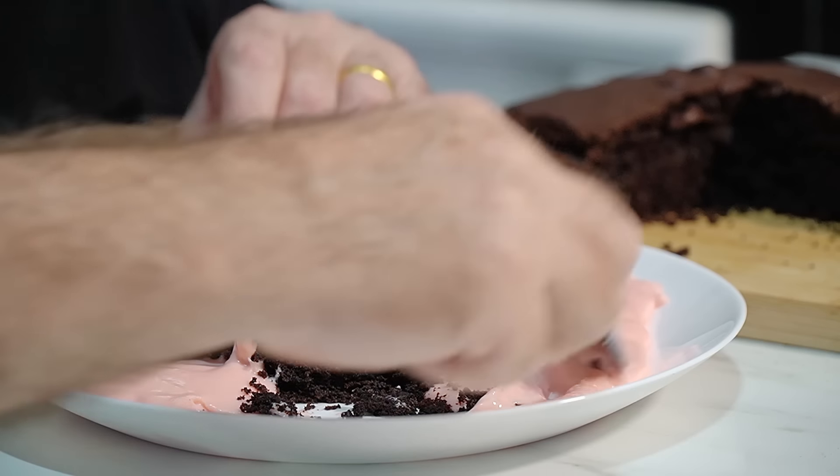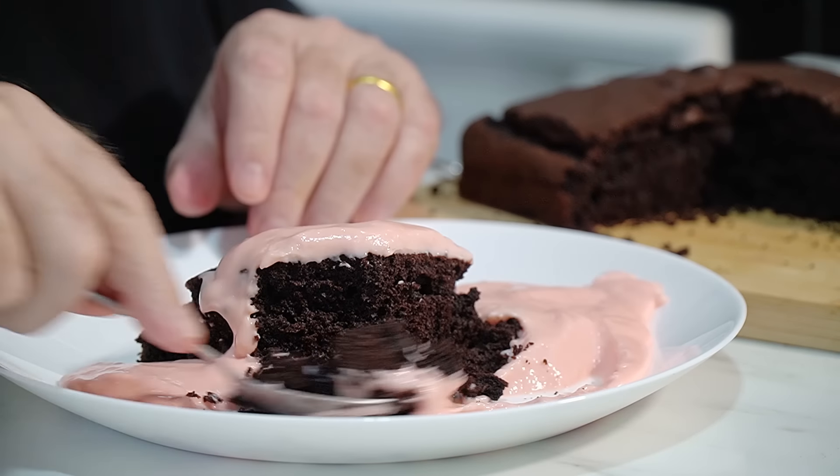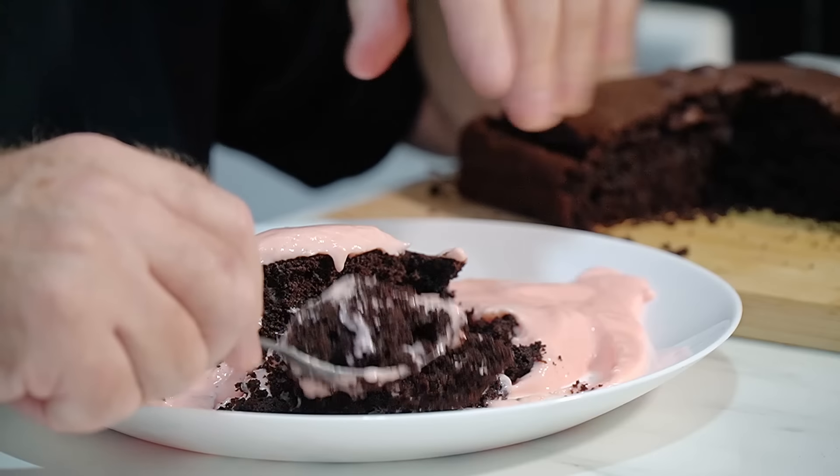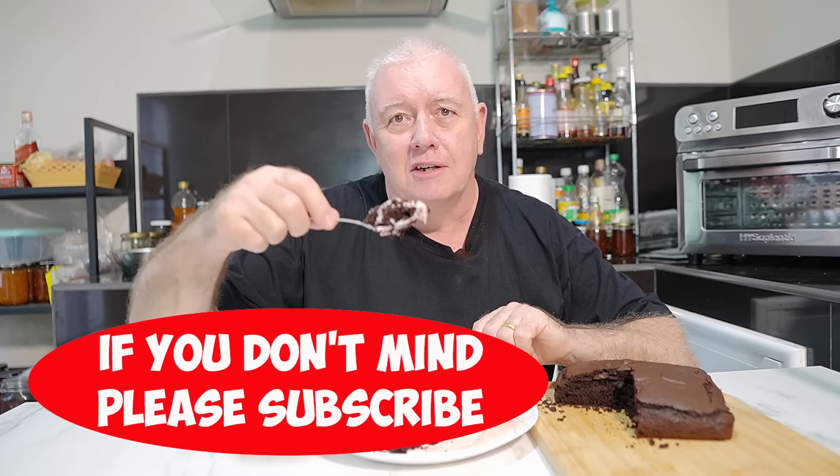That is delicious — oh man, that is superb! Well, I've made it. There were so many requests for this, and I've enjoyed making it. I hope you've enjoyed it too. Leave a comment below, don't forget to like and subscribe, share with your friends — all that kind of stuff. Catch you in the next video!